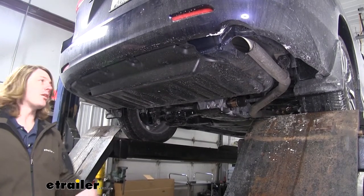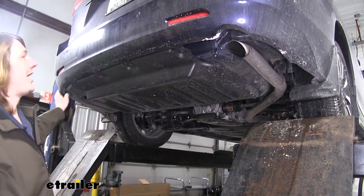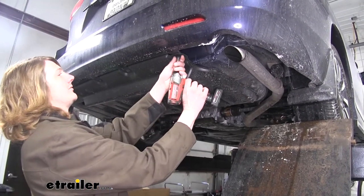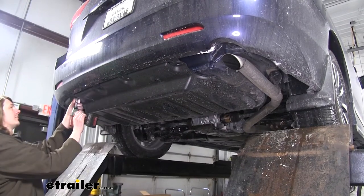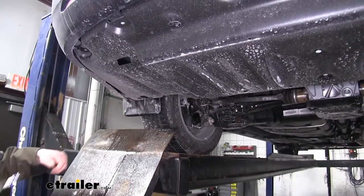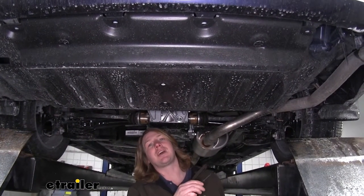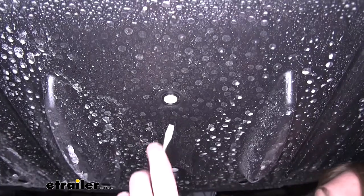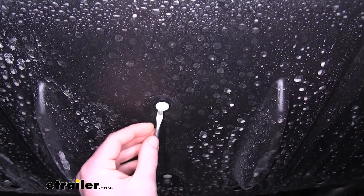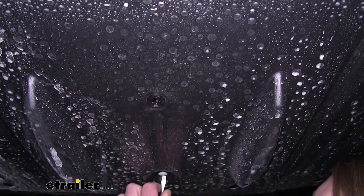We'll begin our installation at the back of the vehicle by removing our under shield. There are five bolts across the back that we're going to remove using a 10-millimeter socket. There's one Phillips-head screw on the driver's side you'll need to remove. There are then seven push-pin fasteners that we'll need to remove. To remove those, simply take a flat-bladed screwdriver or a trim panel remover tool, work your way underneath a bit, and pull it down.